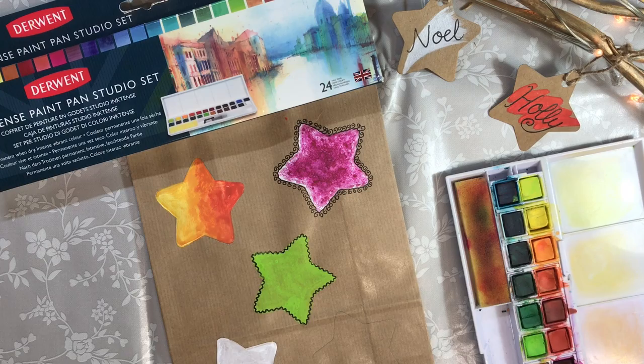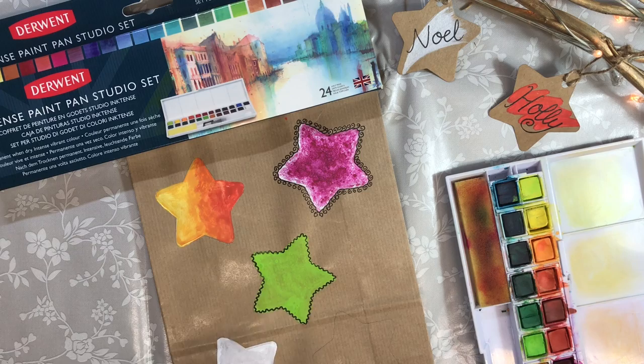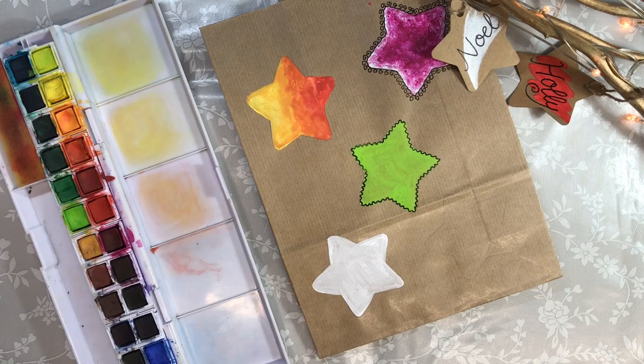Derwent Inktense Paint Pan Sets make for lovely, vibrant, permanent colours. You can either use them on top of white acrylic paint, just like this, or you can use them without the white acrylic paint underneath, which still gives you lovely vibrant colours. So let's have a go at doing both. I love the rainbow effect that you can achieve with Inktense.